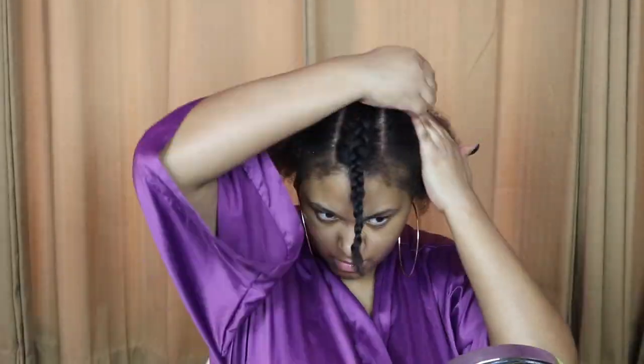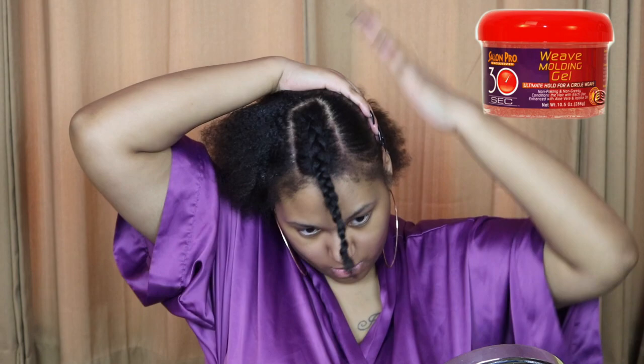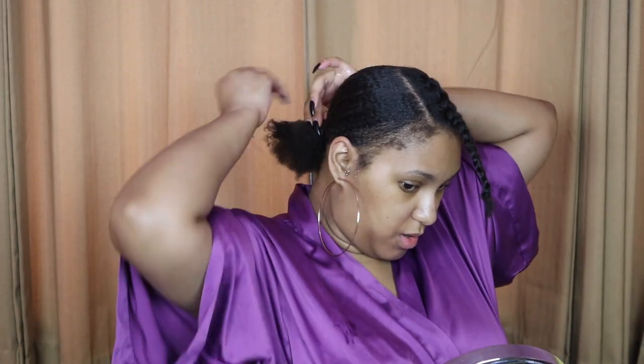I'm starting out with freshly washed and blow-dried hair. I have my leave-out sectioned out and I'm using the 30-second molding gel to put my hair into a ponytail. Now that my hair is in this little ponytail, I'm going to apply some more gel onto it.